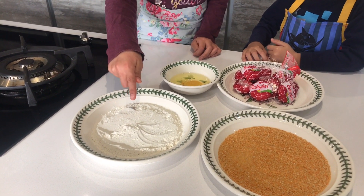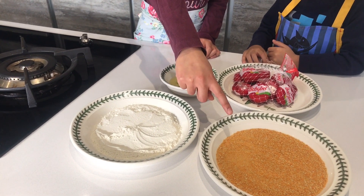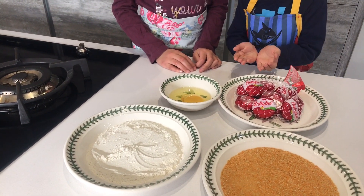You will need half a cup of flour, half a cup of breadcrumbs, an egg, and Baby Bells.